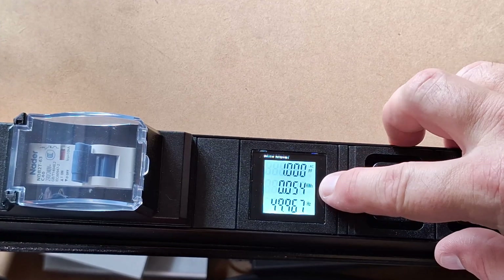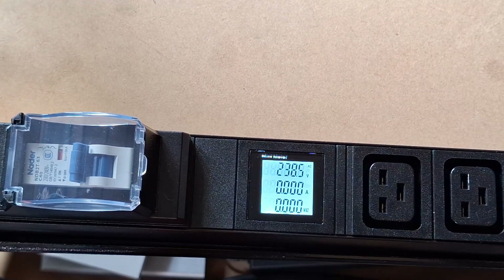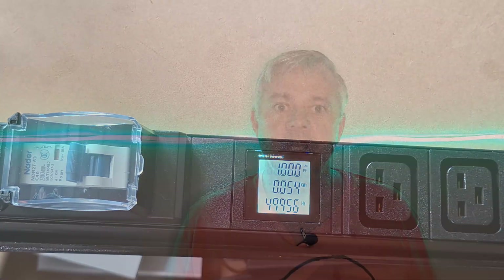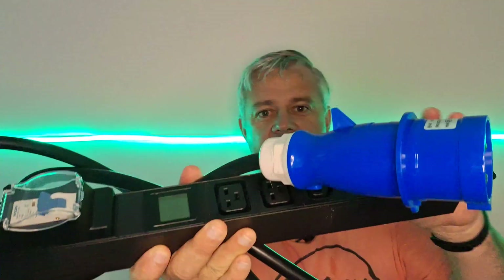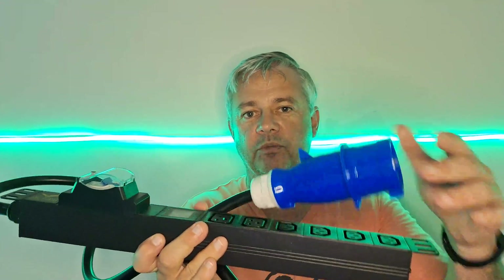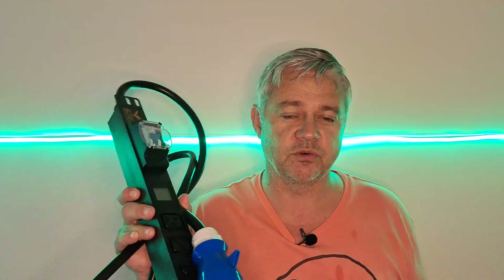Good news — it keeps the kilowatt hour reading, or the energy used, across a power cut, so you won't have to take such frequent meter readings. That's a quick round-up of the new Altair Tech PDU. It's perfect for powering Bitcoin ASICs or ASICs in general, and with the new international IEC 60309 fitting, it can be used in almost any country in the world. Thanks, Altair Tech.